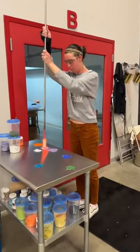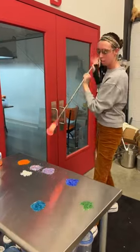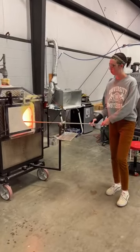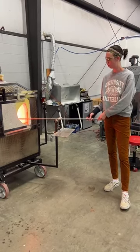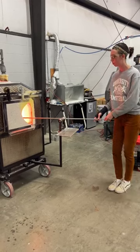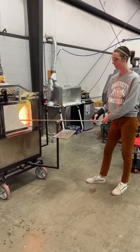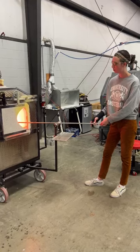Madison is going to make a jellyfish for us today, and in the jellyfish there's actually no blowing at all. She's going to be manipulating the glass, doing more of a sculpture — this will end up looking more like a paperweight. Unfortunately you're not going to be able to see what Madison makes until tomorrow because we have to let the glass cool down slowly.